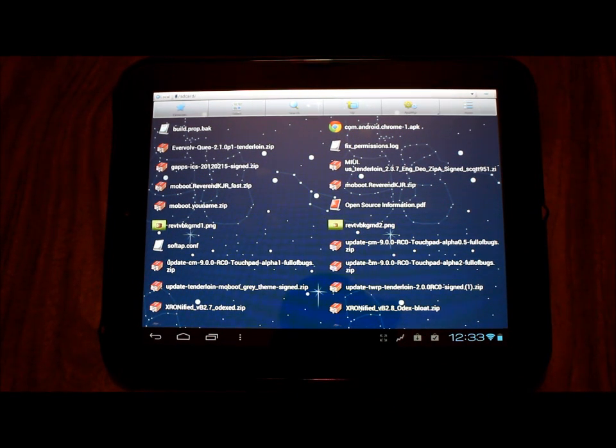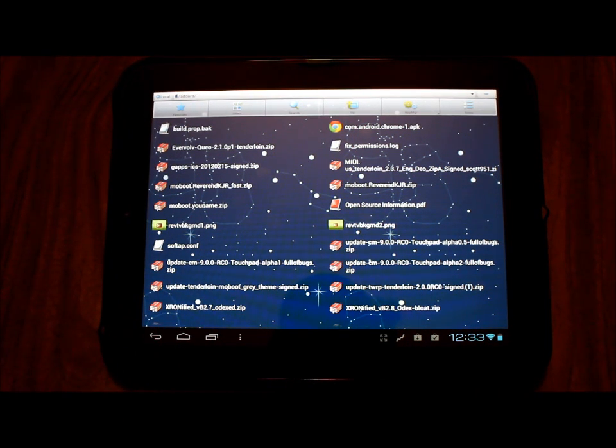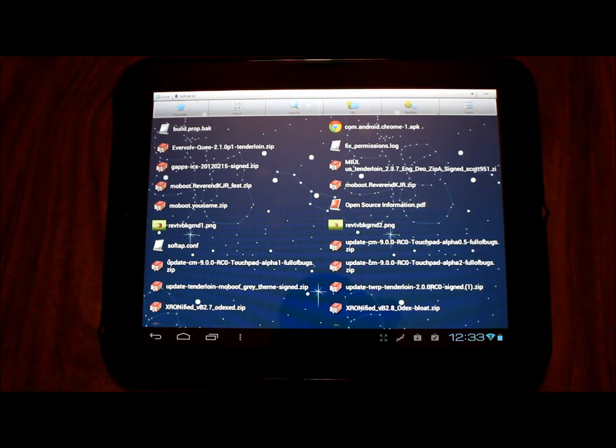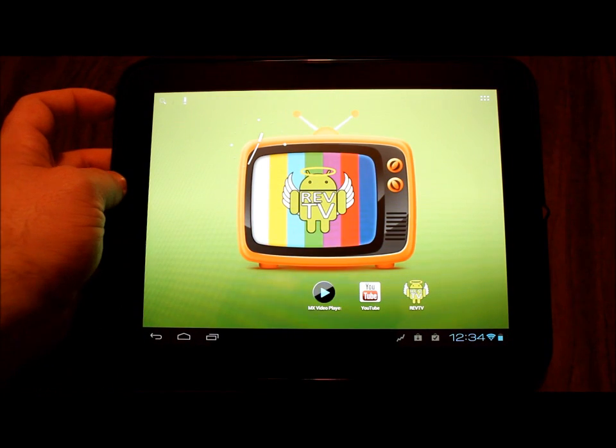One thing you want to do is get rid of Classic Nerd if you're running that — if you're not, don't worry about it. Those of you running Classic Nerd and going to CyanogenMod 9 Alpha 2 will also want to make sure you have your gapps file, because after you reinstall CM9 on top of Classic Nerd, you'll have to reinstall gapps as well. Those going from a previous CM9 version to Alpha 2 will not need to reload gapps.